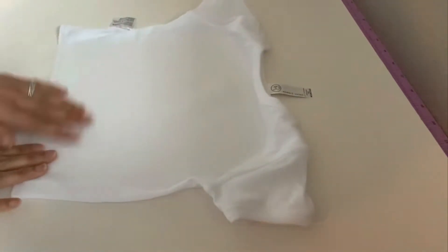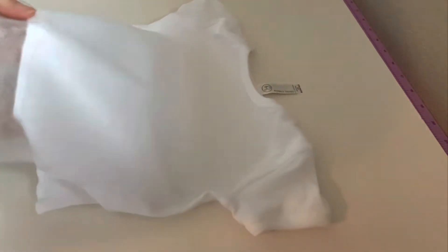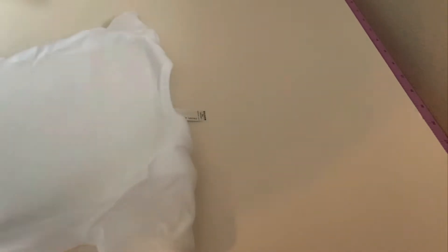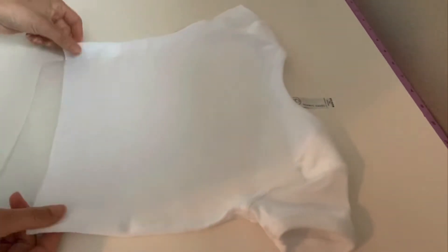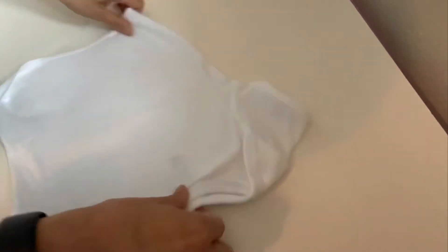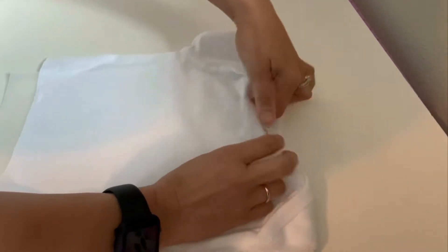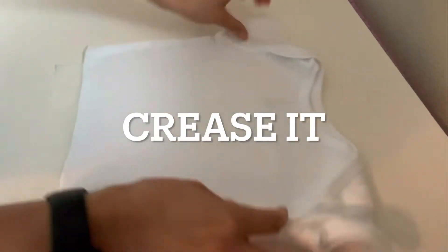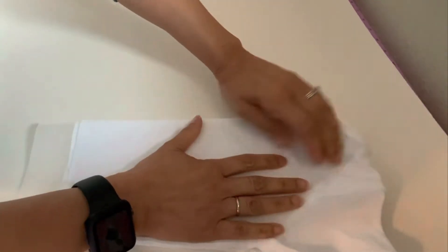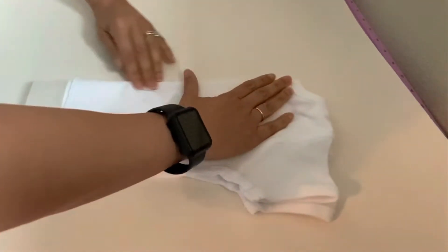You don't want to use too much spray adhesive because then it gets your needle all gummy and then it's really hard to thread. Now I am going to make sure that this is in the middle. How I like to line things up to make sure they're in the middle is I fold it — I just fold it in half.